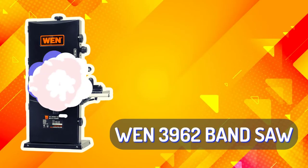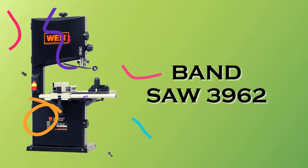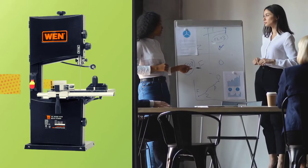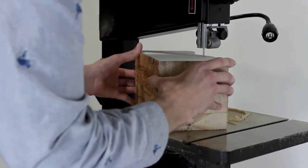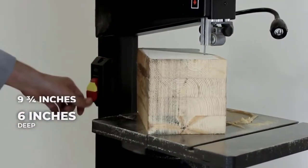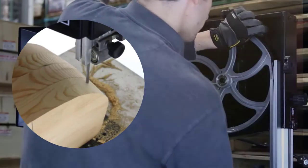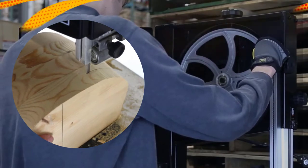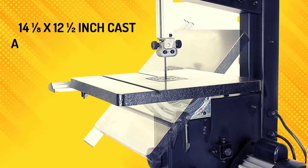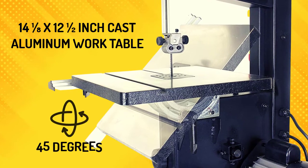WEN 3962 Bandsaw – Best Overall. The WEN 3962 is the best overall band saw we reviewed. It has a 3.5-amp motor that can power through hardwoods up to 6 inches deep and 9.75 inches wide, which is wider than most bandsaws. The blade measures 72 inches long and can handle materials as thin as one-eighth of an inch and as thick as one-half an inch.